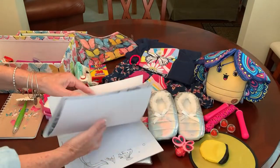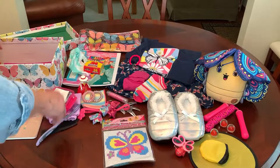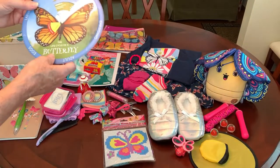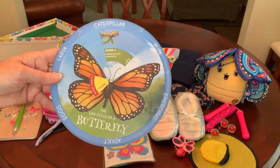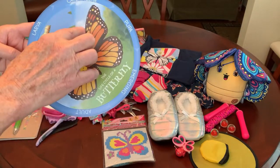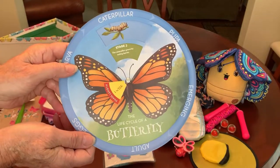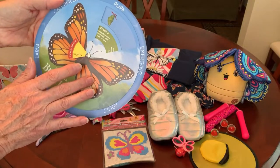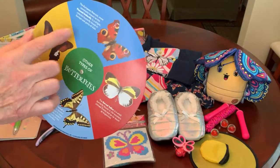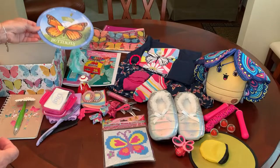So I tucked that inside so she'd have some butterflies to color. She's got a lavender toothbrush with a cap and a spiral notebook for school. I added this at the last minute — I've seen these a million times at the Dollar Tree and thought it would be great for this shoe box. It's the life cycle of a butterfly, starting from eggs, larva, caterpillar, pupa. It explains the stages in English, but if she doesn't read English I think she can still enjoy it and understand stage one, stage two, stage three, etc. It also tells about different butterflies, their names, and that sort of thing. I think it's educational.